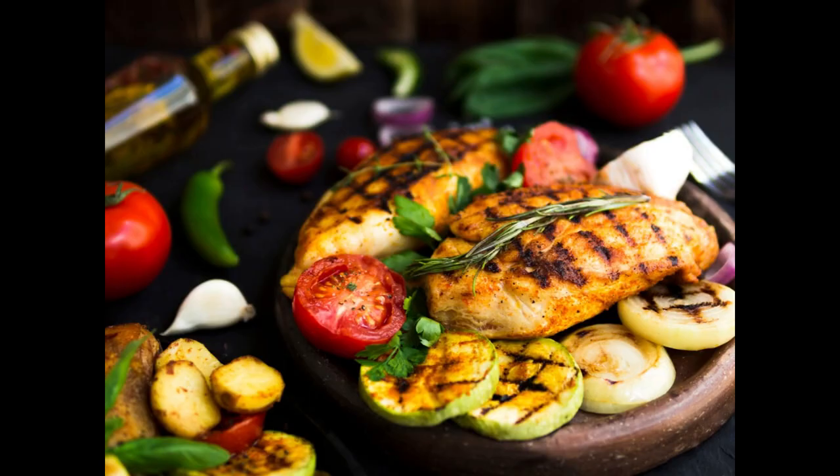It's benefit time! Eating grilled lemon herb chicken with roasted vegetables offers several benefits. Benefit 1: Weight management. By opting for a low-calorie meal, you can support weight management goals by consuming fewer calories while still enjoying a satisfying and flavorful dish.